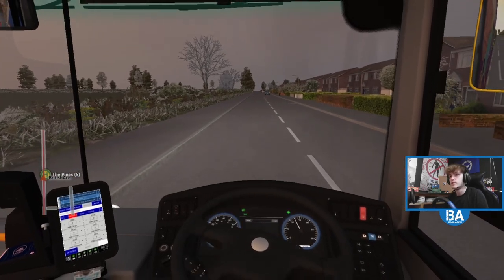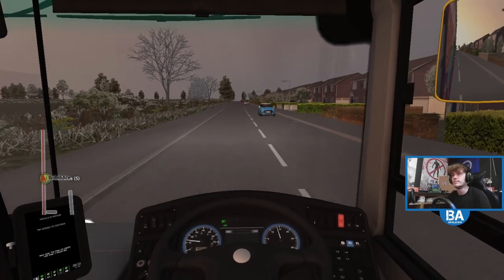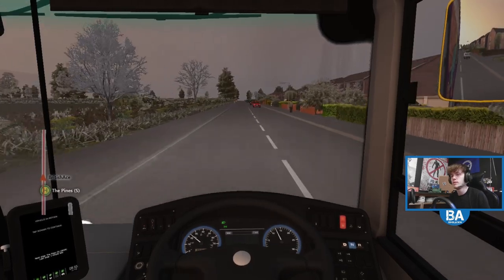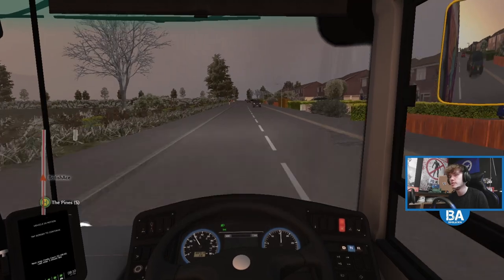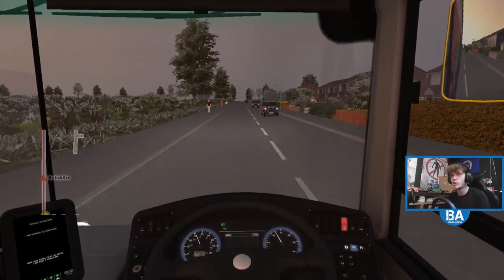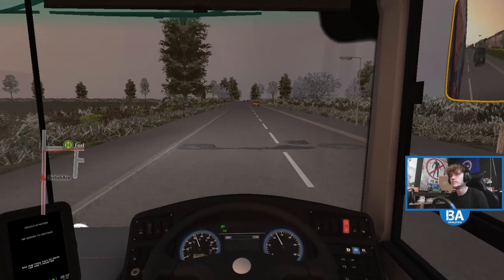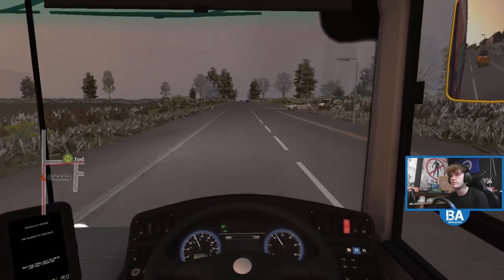So it should be about another 15 minutes until we get to the school. I suppose as a bus driver, how many school routes do you have to know? I suppose you've got to know your usual route — say you know the one and two. But I suppose you've got to maybe know a couple of school routes as well, which will link in with those routes. I reckon Dan will be watching — Dan, how many school routes did you have to know?